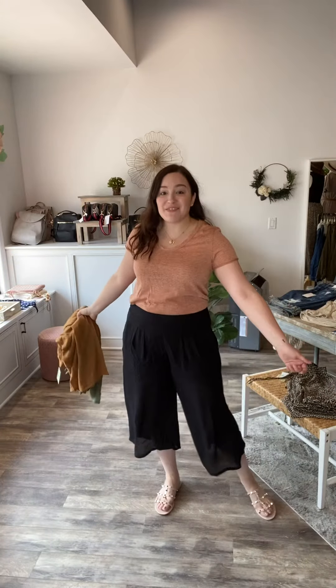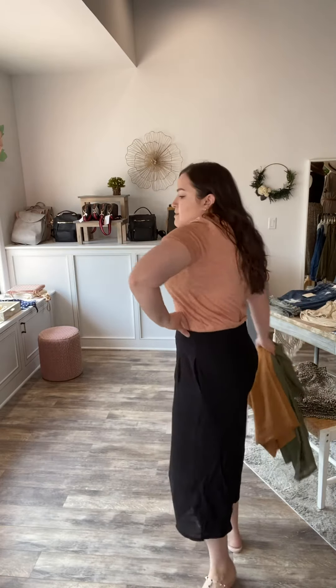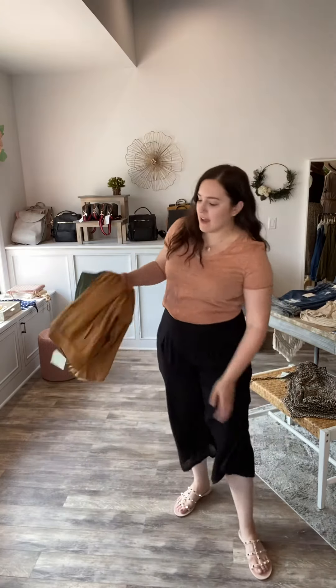These are the perfect beachy pants — I am in love with them. They're so flowy and comfortable. They have a flat elastic waistband in the front and a stretchy elastic waistband in the back.